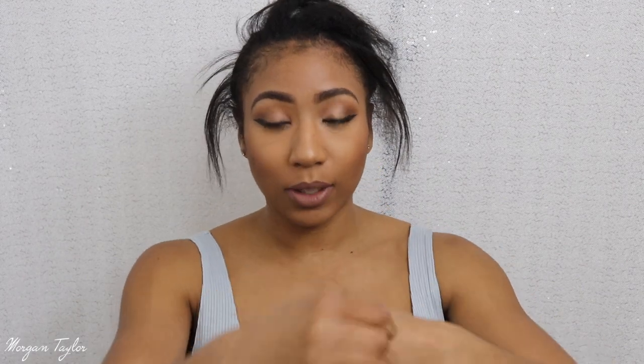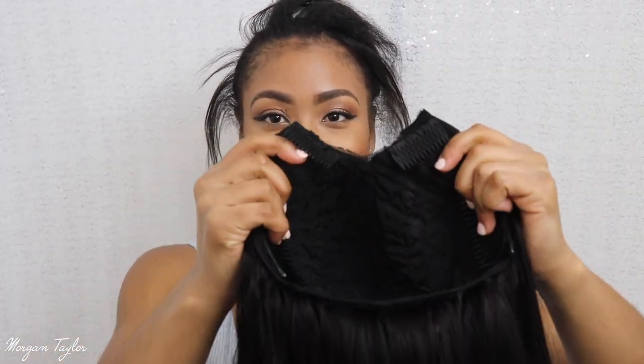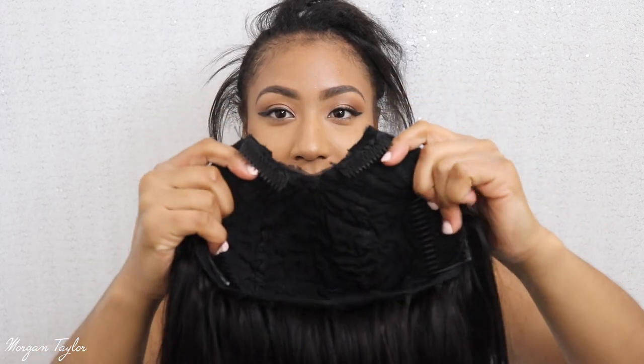I want to show you guys my braid pattern and how I actually put the U-part wig on. This is actually my first straight wig — I never wear straight hair but I wanted to try something different. This is 16 inches and I used almost four bundles. It's like the U-slash-V-part thing going on right here.